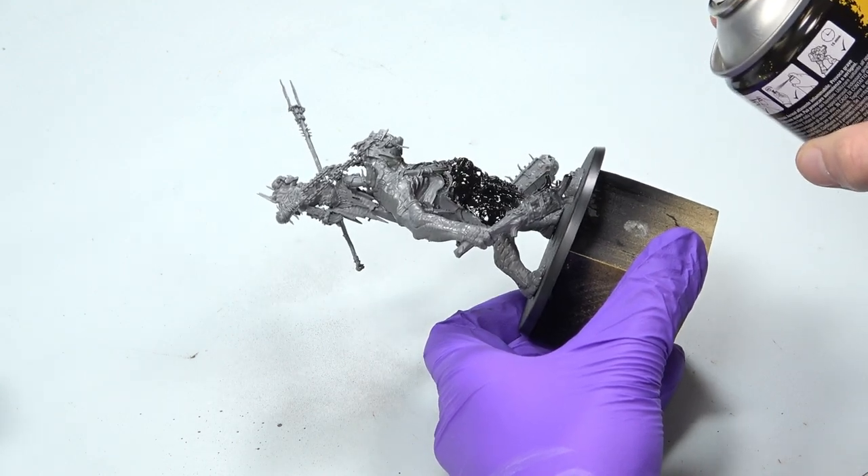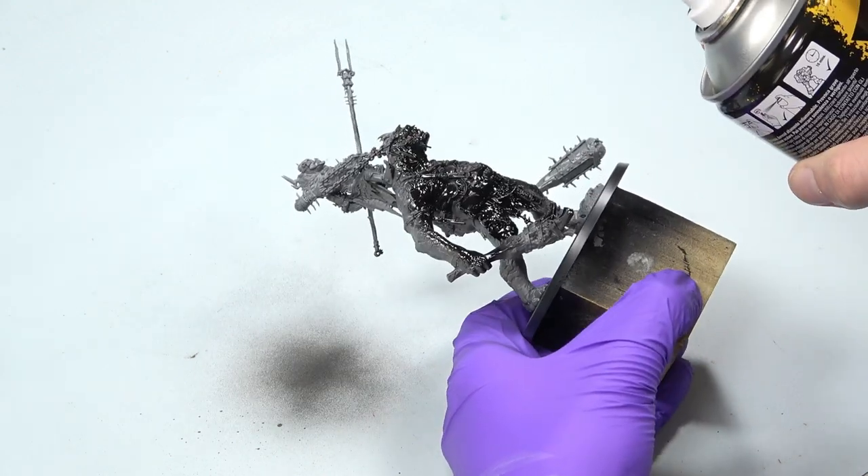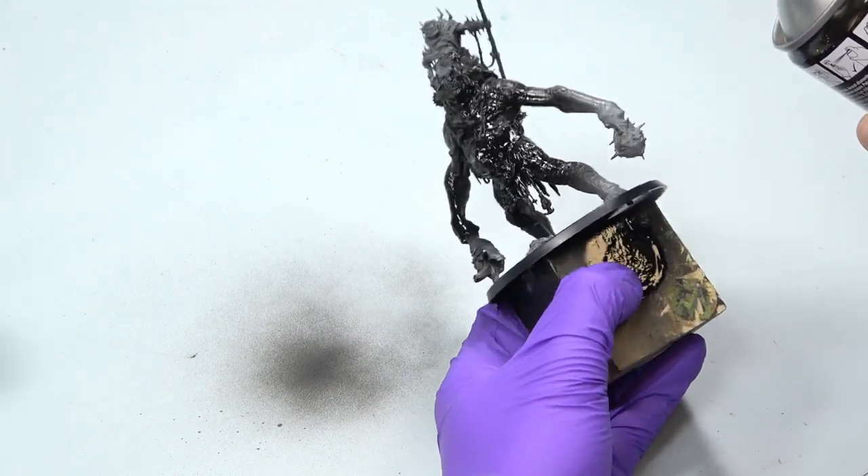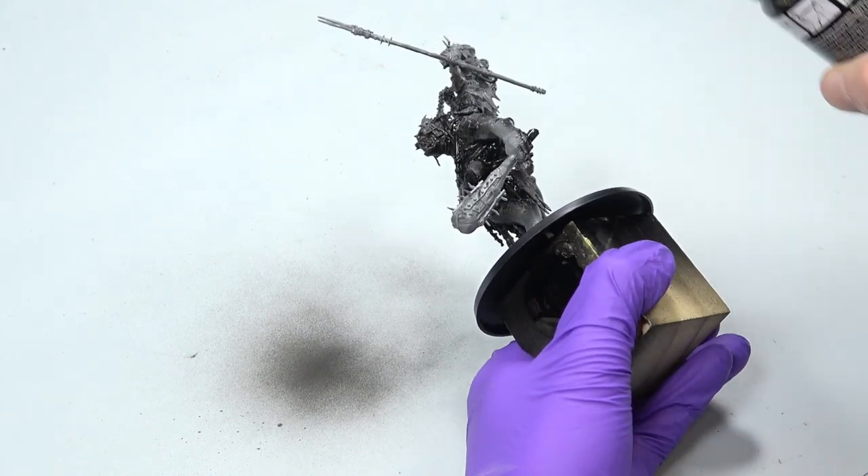Prime close to the miniature with very short bursts, with confidence. You know how to do it — you have painted more than 20 miniatures already. Come on, you can do it. I trust you.